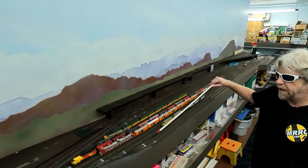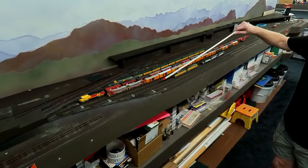Everything's turned out pretty good. I've already pre-painted my cork and as you can see I've just laid it down in the slots here.